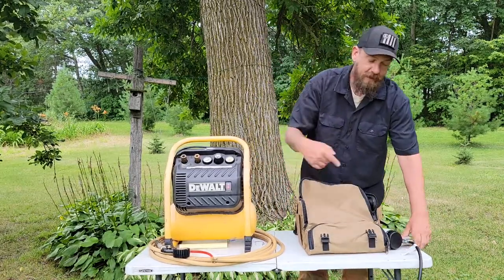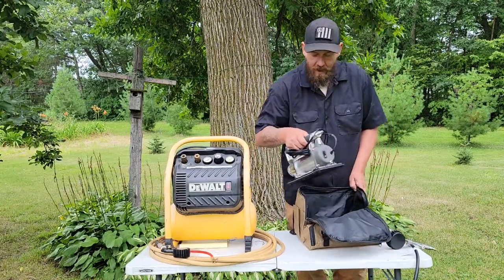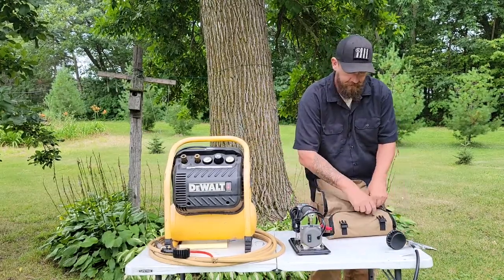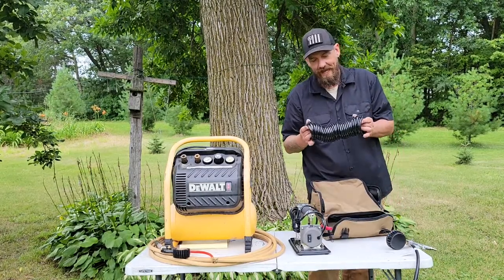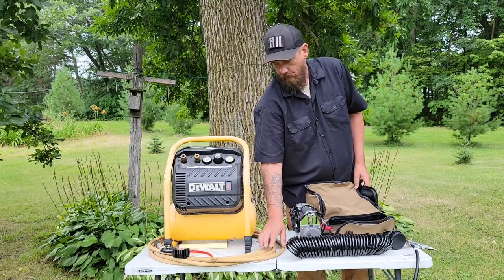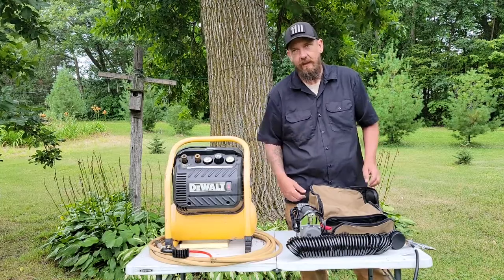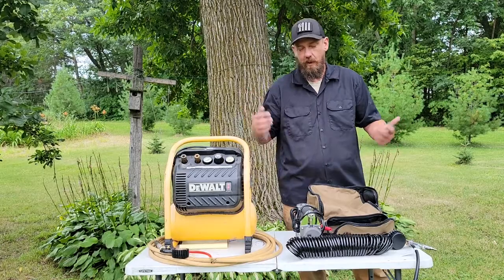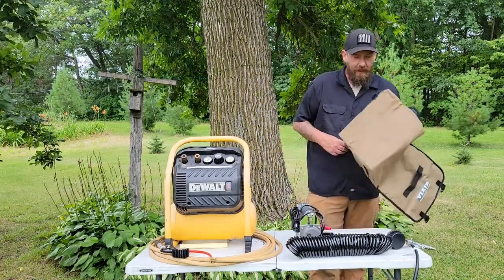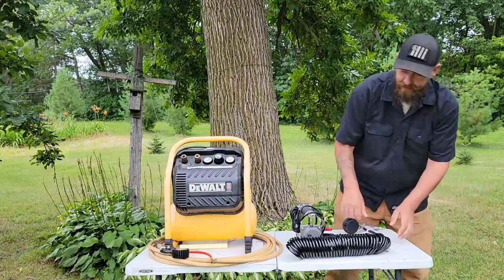The gun came with it — there'll be links for everything in the video description, including affiliate links. Also in the bag there's a hose that's long enough for what we'll need. I found a brand-new hose still in packaging from the farm and I'll throw that in the truck as a backup. The carrying case has extra pouches for different stuff, and it came with a bunch of different fittings for the gun.